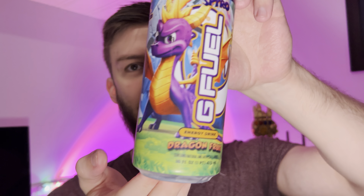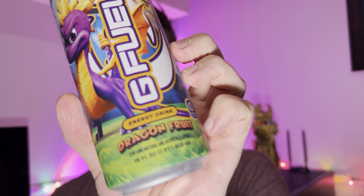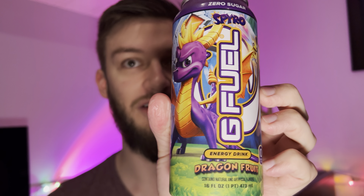Hello everyone, in this video I'll be doing a review of the G Fuel energy drink in the dragon fruit flavor. This is the Spyro the Dragon collaboration, which is pretty cool. There's only 140 milligrams of caffeine per can, so it's a little less than some of their 300 milligram ones. It claims to increase energy, focus, endurance, and reaction time. It's just caffeine — no carbs, no sugar, no protein, no fat.